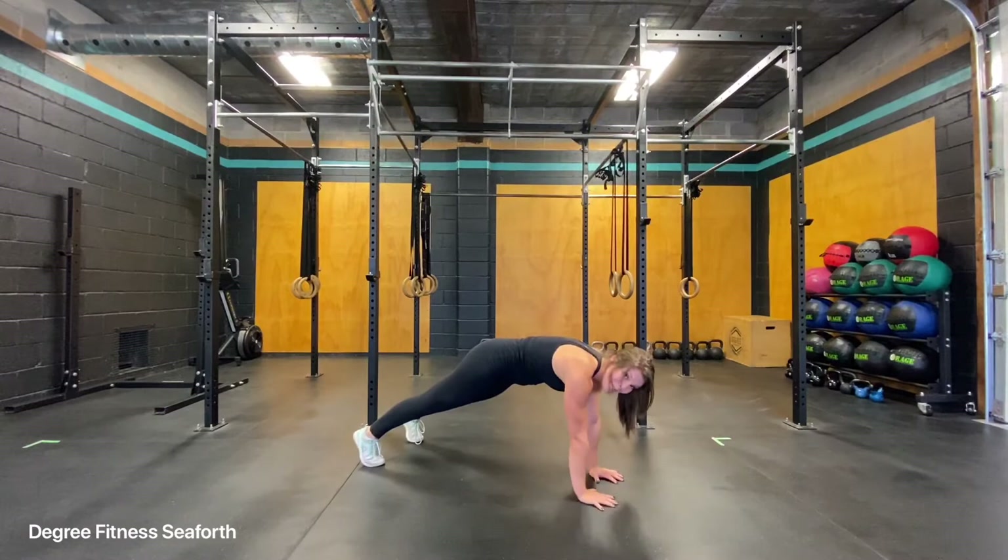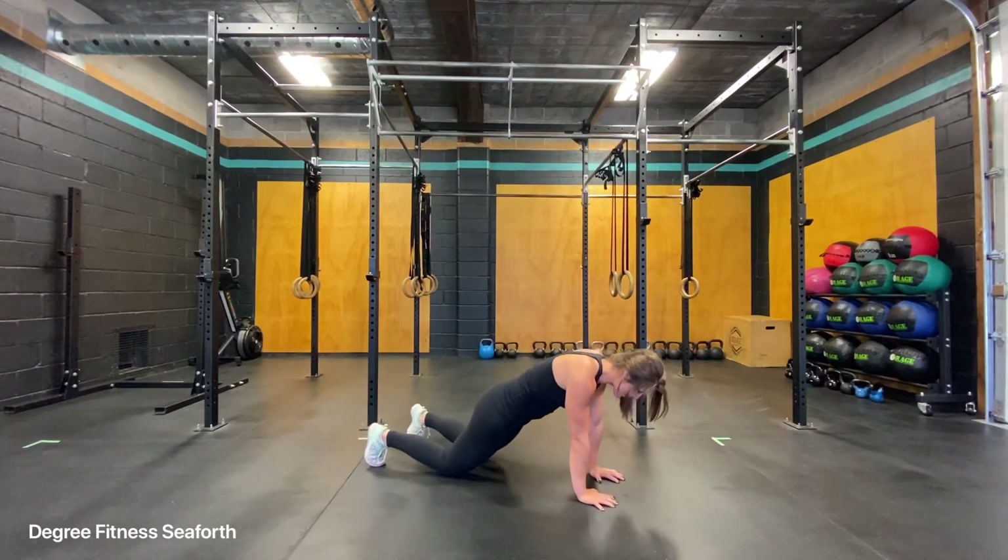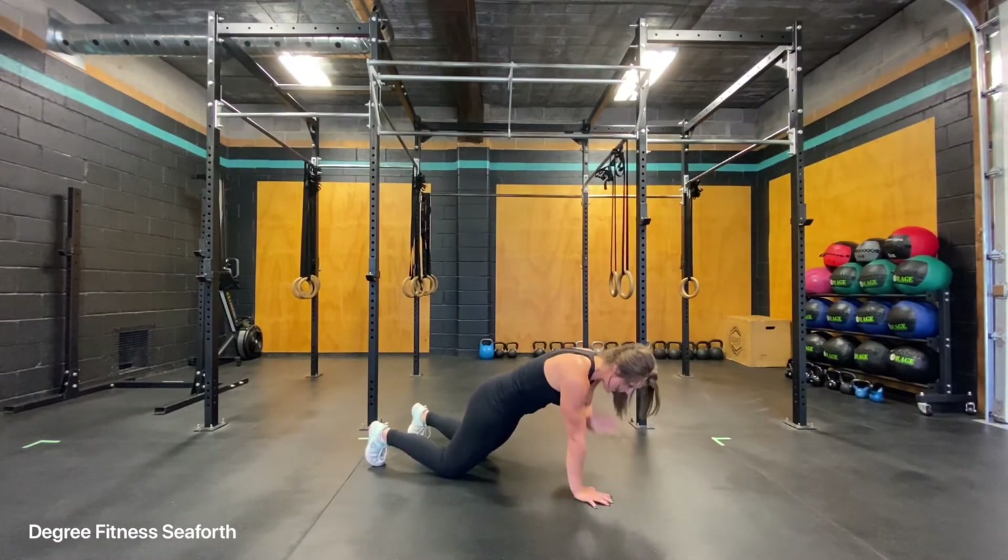If being on the toes is a little bit tough, you can always do these on the knees, nice and tall. Belly up and in, don't forget to smile.